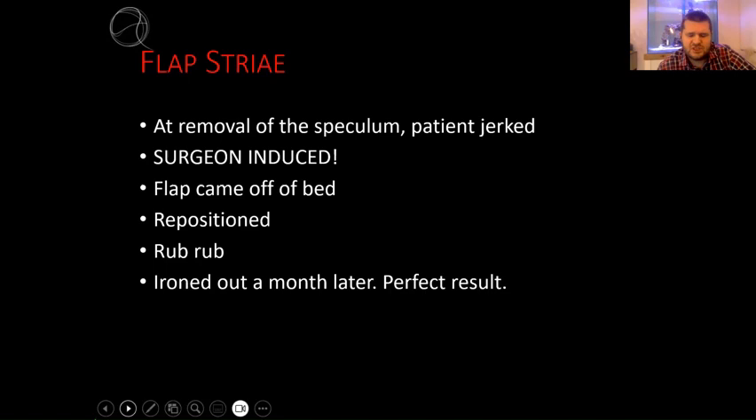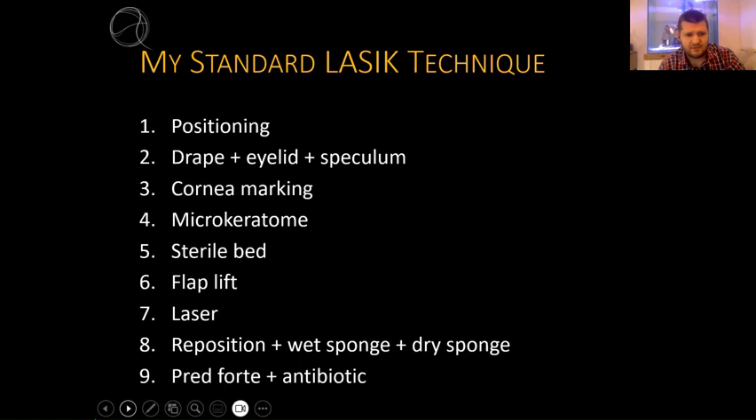My probably biggest complication was a patient who moved and jerked while I was removing the speculum. This was surgeon-induced because I should have removed the speculum more slowly. This can happen whether it was a microkeratome cut or a femto cut. The flap came off and we repositioned it, taking our time. The patient rubbed his eye afterwards, inducing more folds, and a month after surgery we just went and ironed it out - perfect result again.